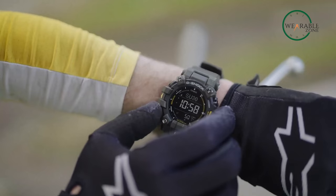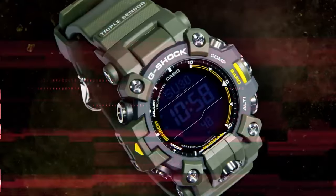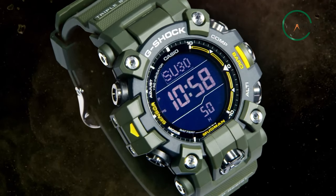Which one of these rugged watches would you be going with and why? Do let us know — we'd love to hear from you. And as for everything else, don't forget to like, share, subscribe, and hit that bell icon if you want more content like this on your feed.